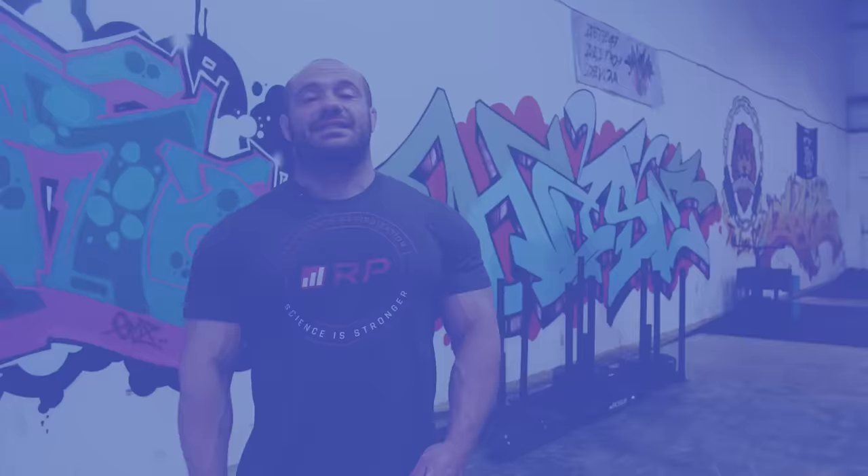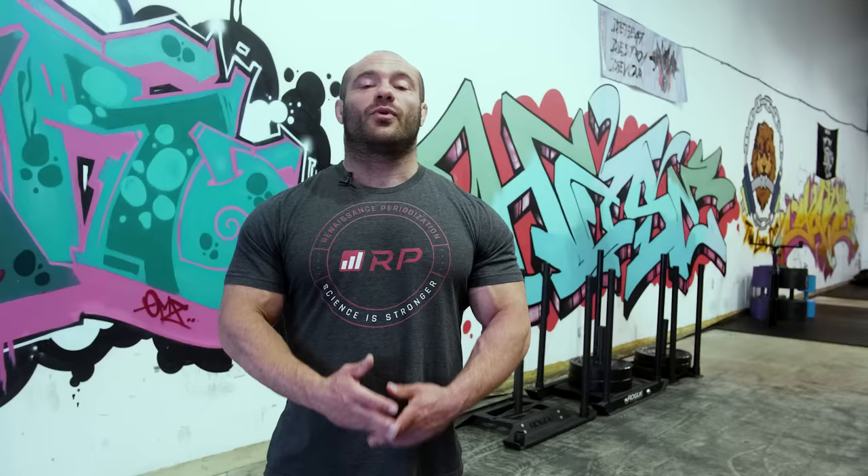The next mistake is having an uncontrolled eccentric or descent phase. Folks will pull up really well, get to the height they need, then plop right back down. This needlessly enhances injury risk and — more importantly — the eccentric contraction is hugely stimulative to hypertrophy. You want it. Yes, you can do fewer pull-ups if you control the descent, but you're not in the gym to do as many pull-ups as you can. You're there to get a bigger back. Go all the way up, then control the descent — not three or five seconds, but at least generate tension through your back on the way down. Don't just let gravity pull you.